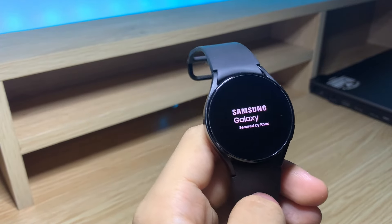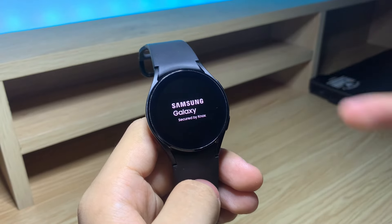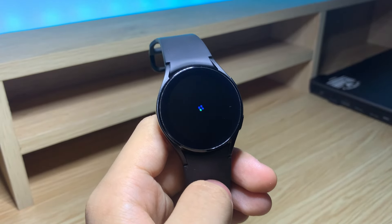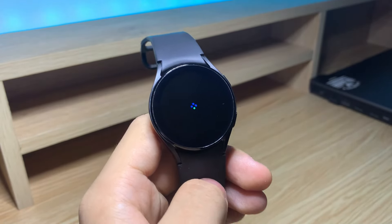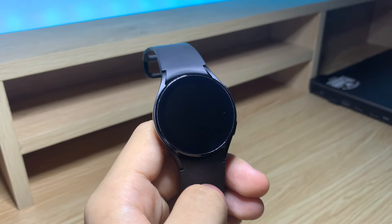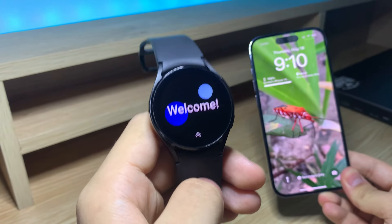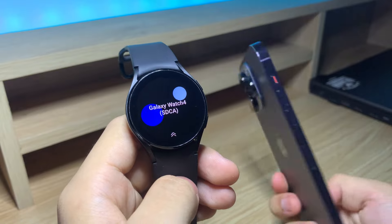Hello everyone and welcome back to another video. Today I'm going to teach you how to set up your Samsung Galaxy Watch 4 without a phone. This tutorial applies to all Galaxy Watch 4 models, and there are a few different reasons why you may want to do this. Personally, I switched from a Samsung S22 to an iPhone 14, and it turns out that the Galaxy Watch 4 isn't compatible with Apple's iPhone.